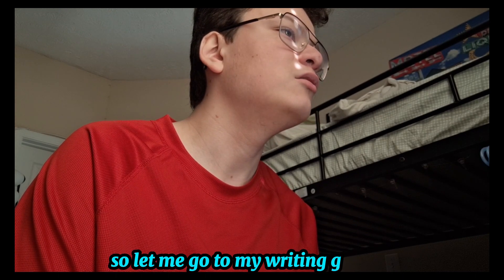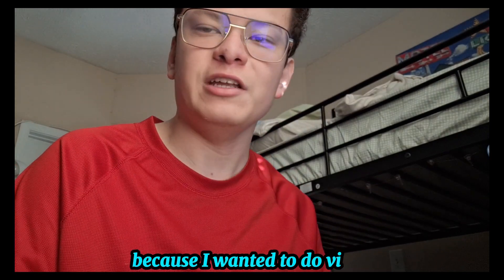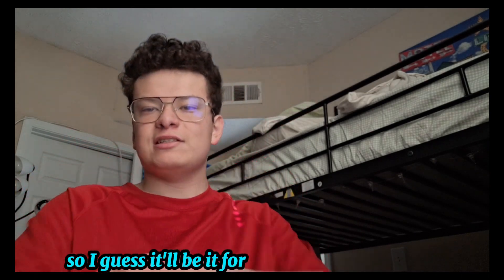Let me go to my writing over here. Actually, I think I already turned that one in. If that's the case then we don't have any assignments for today. I created this video because I wanted to do a vlog and figured why not create one while doing school. Yeah, I finished that, so I guess that'll be it for today's video.